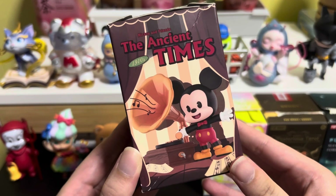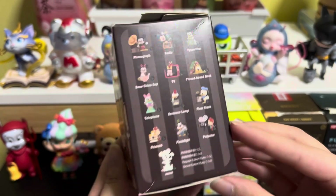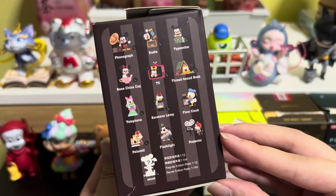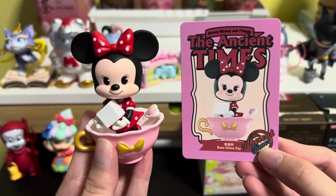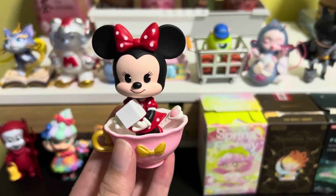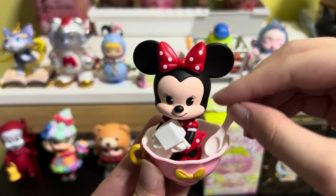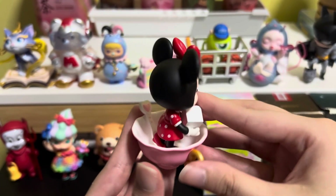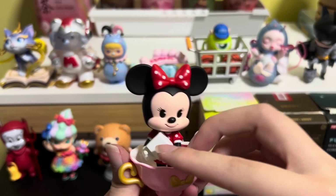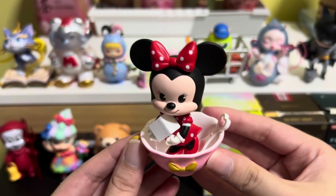Next we have Ancient Times Mickey and Friends 1910. Here we have Bone China Cup. We have Minnie calling a sugar cube, and there's a tea saucer over here as well. The teacup has a gold essence on the ribbon and the handle, which is really cute and it's quite light as well.